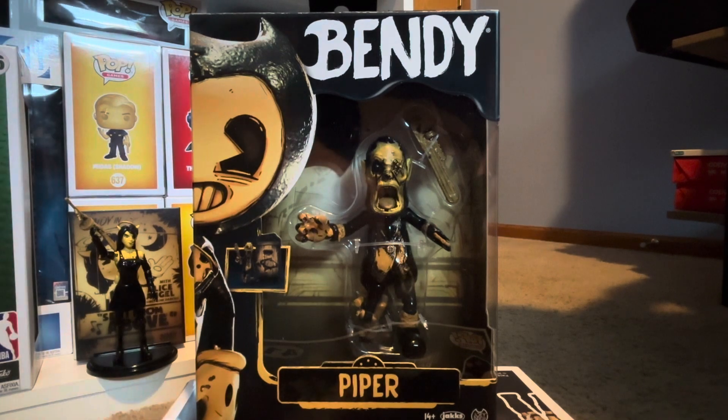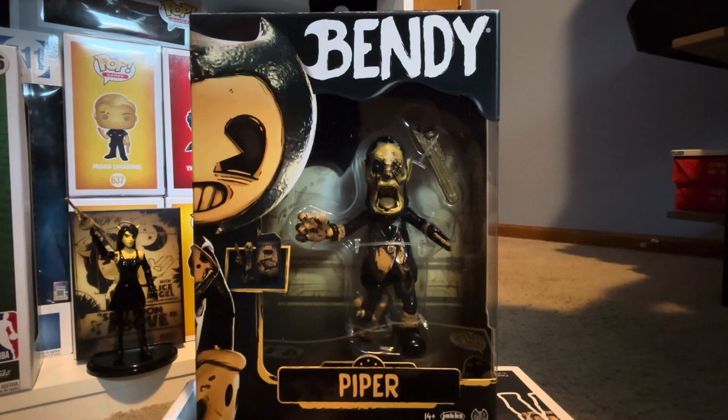What is up everybody, Goldbear back here today with our final action figure of Bendy Jakks Pacific Wave 2 — this is Piper. Interesting character to make for this wave. I was kind of hoping they would have saved this guy for like a three-pack of the whole Butcher Gang, but they just decided to throw him in Wave 2. He's a cool character in my opinion, and just looking at him in the box he looks amazing — I need this guy.